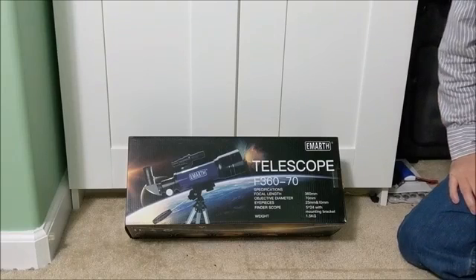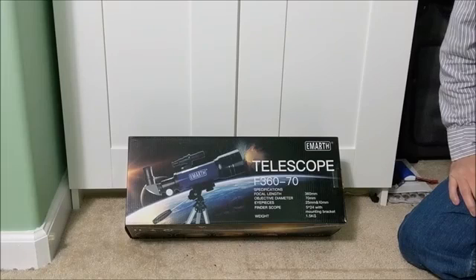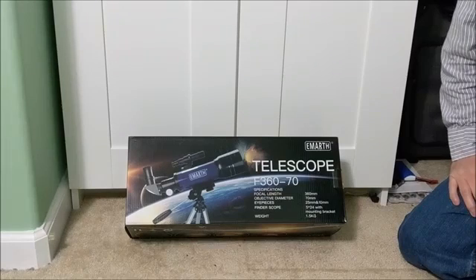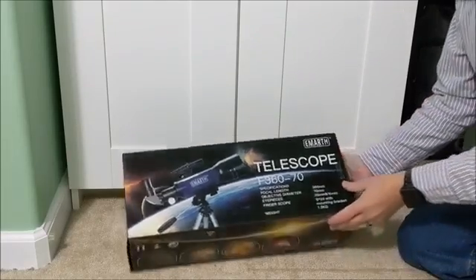Hello and welcome. Thank you for joining me. Today we're going to be looking at the EMARTH telescope. This was a unit that they provided to me. It's the F360-70. Let's see what we have inside.